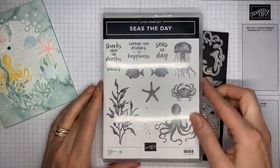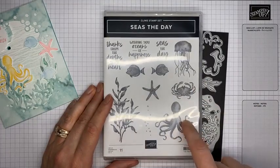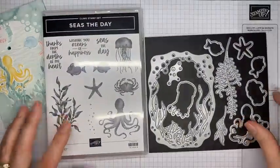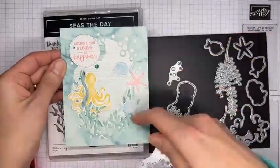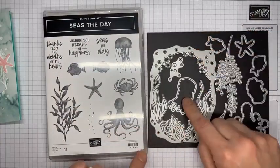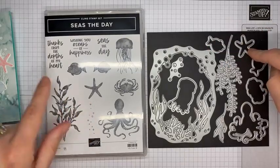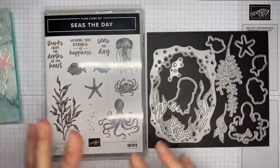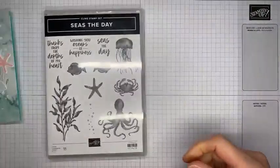The Seize the Day stamp set has some good nautical or beachy type images and fun sentiments as well. There is a coordinating die set that goes with it - this large die actually cuts out the center. Then there are fun images for the jellyfish, octopus, crab, fish, and starfish, plus some little seaweed-looking accessory pieces. It's a great stamp set bundle and a lot of fun to use.